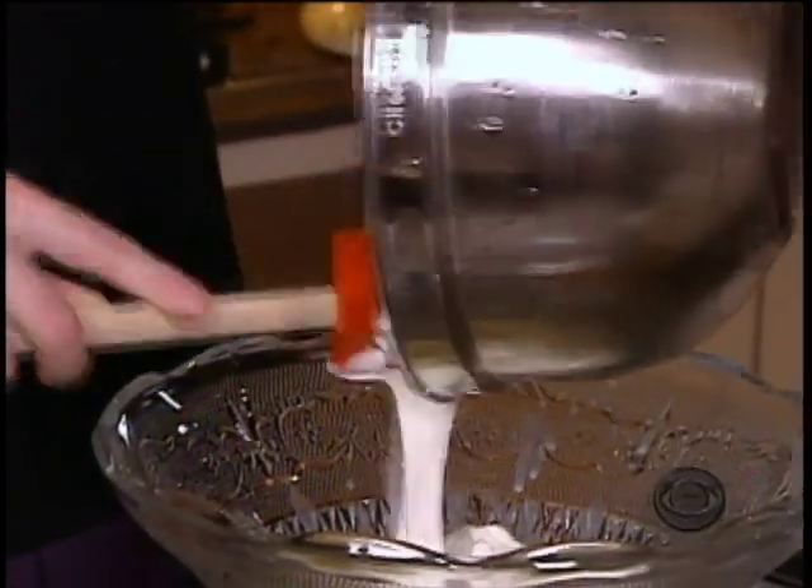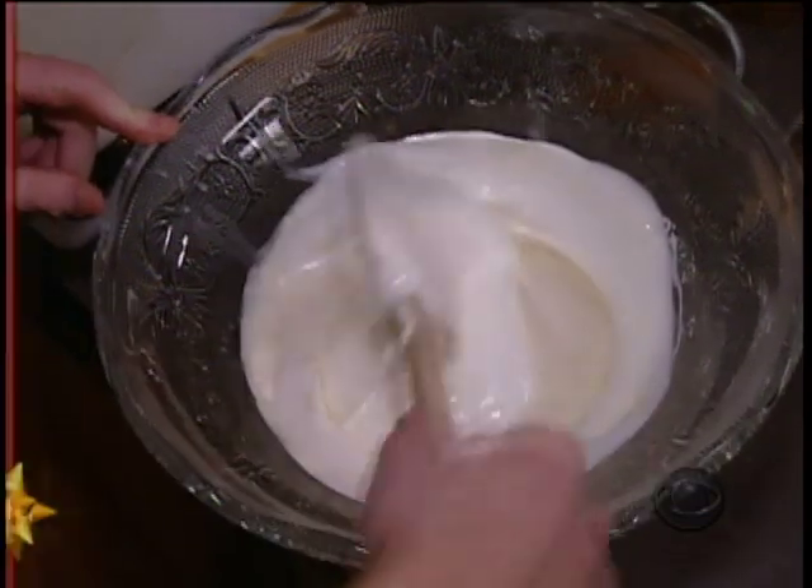Then we're going to gently fold in our whipped cream and then our egg whites. You don't have to be a registered dietician to know that it's incredibly caloric. How many calories? I'm not counting. November through New Year's Day, I don't count, inquire, or even think about calories. I just go to the gym more often.